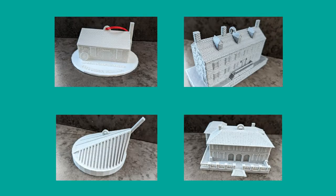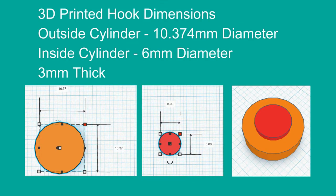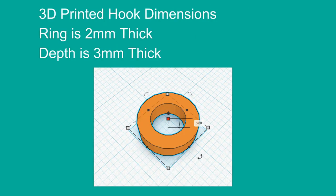You may have also seen the video on the tour of my 3D printed houses. I've made those into ornaments as well, and if you look at them you're going to see an identical element in all of them. Take a look at Occoquan's Millhouse Museum, Occoquan's Rockledge Mansion, Quantico Virginia's National Museum of the United States Marine Corps, or Jekyll Island Georgia's Cherokee Cottage — all of those have the exact same piece at the top. I made it once, it proved itself, so I just move it from project to project. If you want to steal the dimensions of my 3D printed hook, it's just two cylinders, one subtracted from the other. The outside cylinder is 10.374 millimeters in diameter and 3 millimeters thick, and the inside cylinder that we're subtracting is 6 millimeters in diameter.